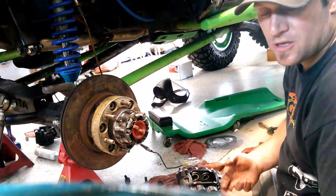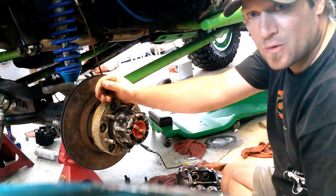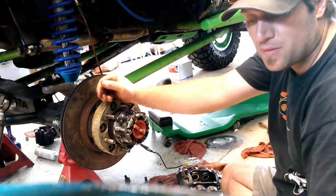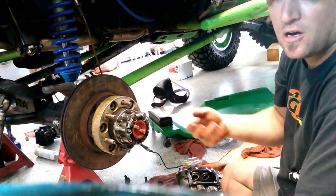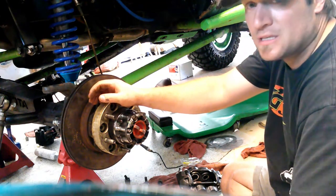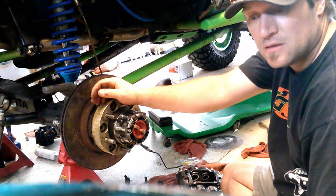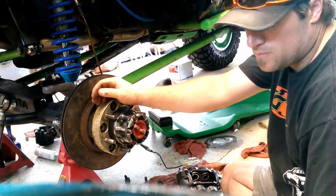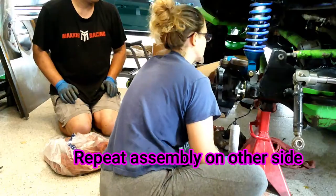This took us about a day with the problems we had — on the passenger side we're waiting on a spindle and some nuts. Not counting that, this was about a day project to rebuild the whole axle. We did pull the diff and clean it all, inspect it, and put it all back in. Without pulling the diff, if you were just doing this, you could probably expect two to three hours per side depending on if you have everything. It's an easy project to do — just a little time consuming.